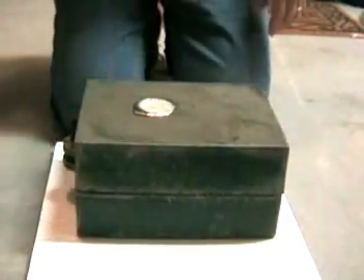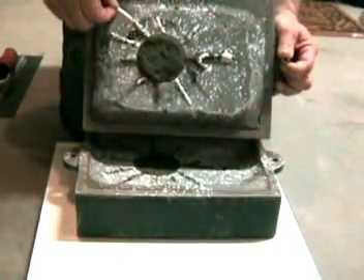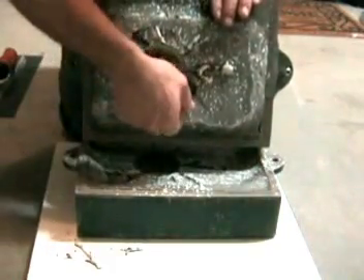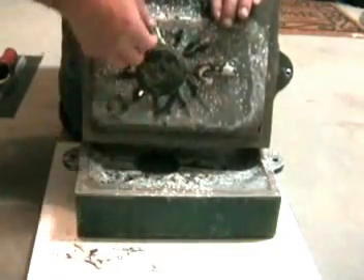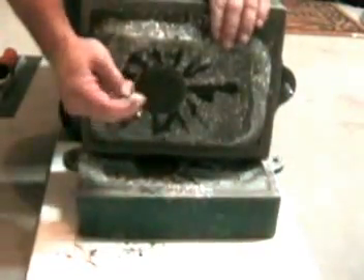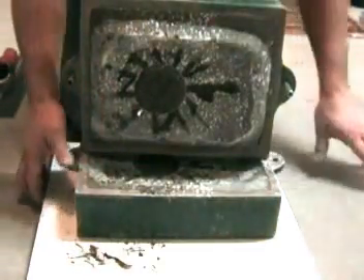Now it's time for the shake out — the most fun part. Let's see what we got. Yay! Looks like everything filled. The runners look like they filled — I should say the scratch vents. And our clapper. Looks like that might be a usable clapper. And it's out.